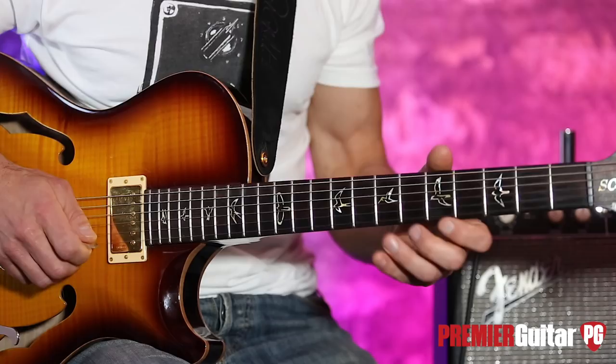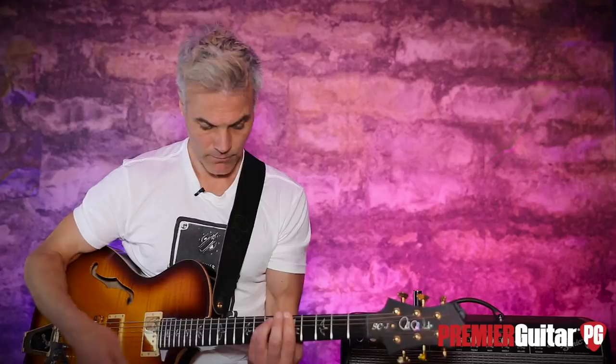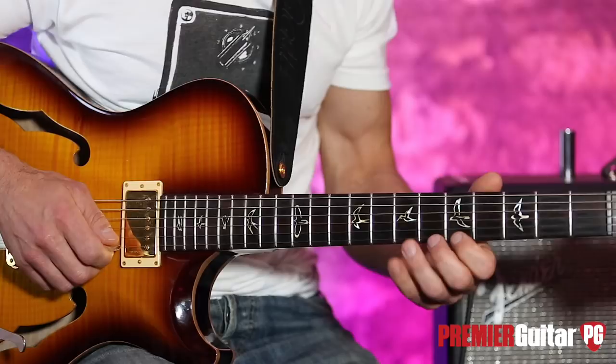Let me play it slow one more time. Again, it's just this repetitive pattern. Works great in A minor or A major — it's this great pentatonic box.